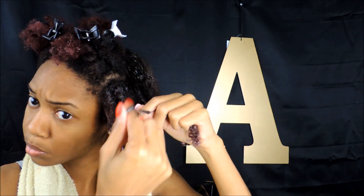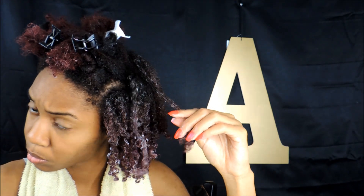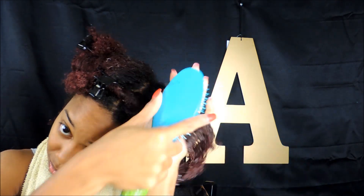So I put all the products on in that order and then I have to detangle my hair — this is why you should actually detangle your hair before you do any kind of hairstyle. It just makes everything super long and drawn out and you don't need all the extra stress. So make sure you detangle your hair before you even start the process.